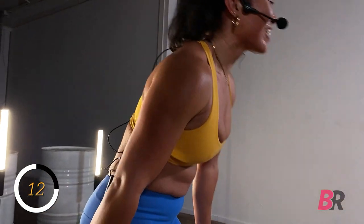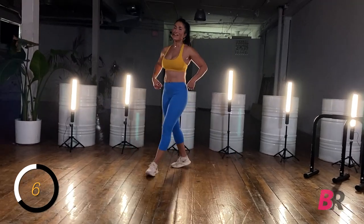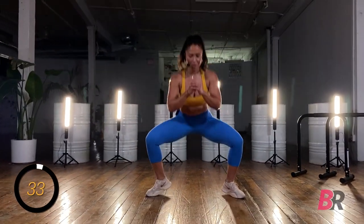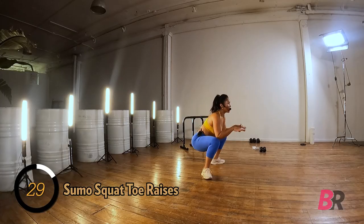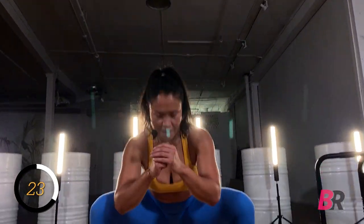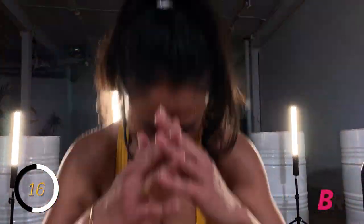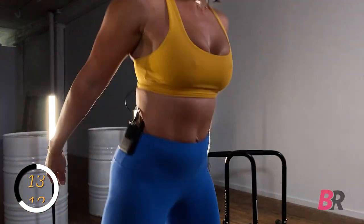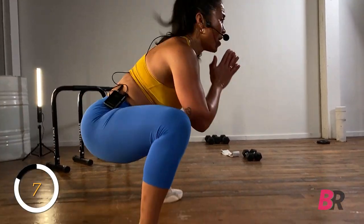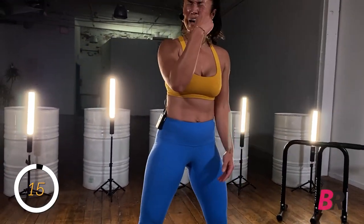Beautiful. Sumo squat to toe raises — five seconds, get your head right. In three, two, one. Sumo squat to toe raise. Now that we know what we're doing there's no guesswork — we can up the tempo a little bit, add on props when we need to. No excuses. Did you catch that sweat drip? This is real — a puddle of mess on the ground. Keep it going, five, four, three, two. Sweat in my eye, ain't gonna lie.